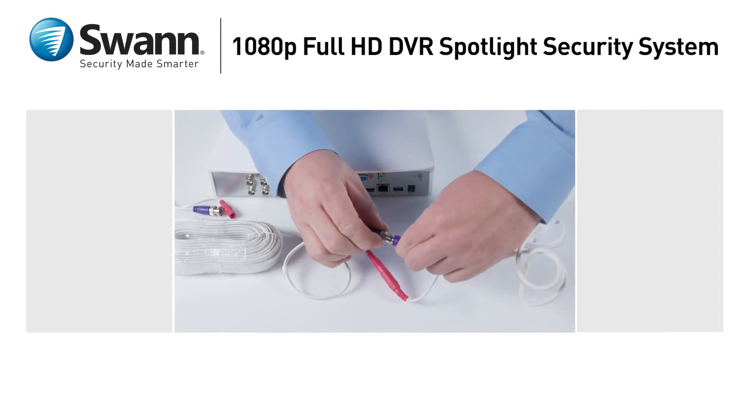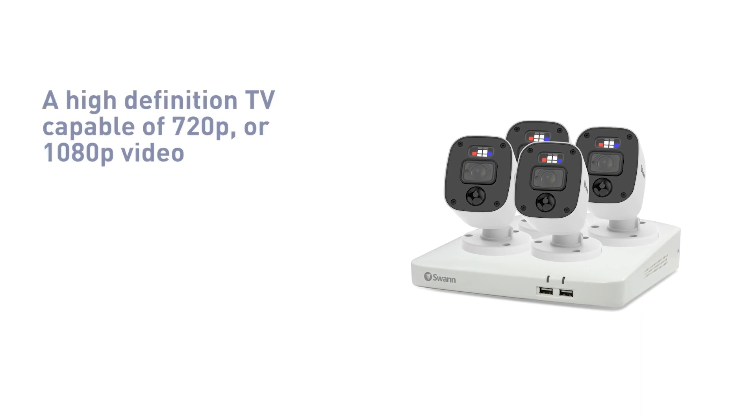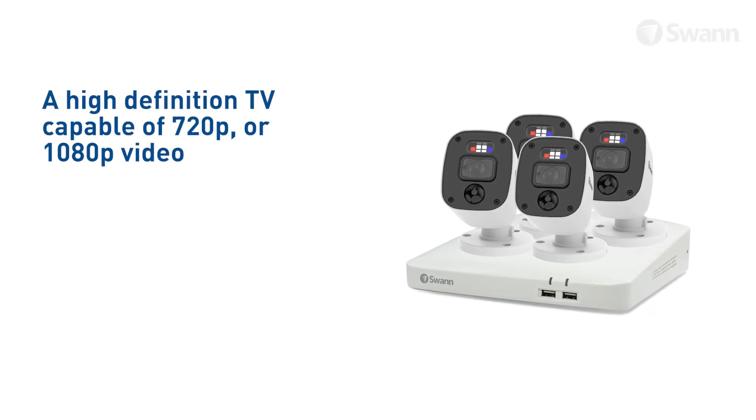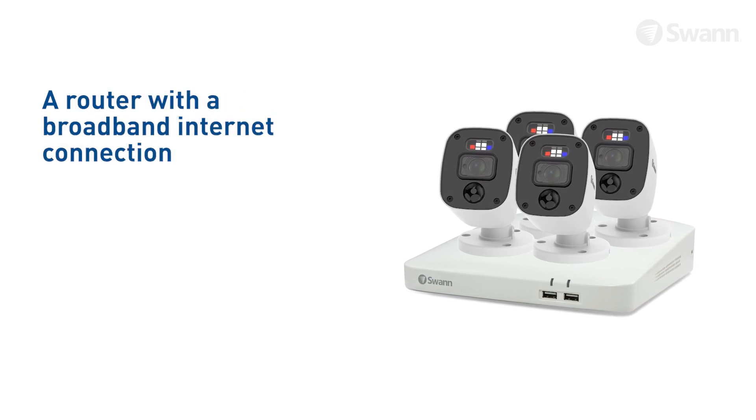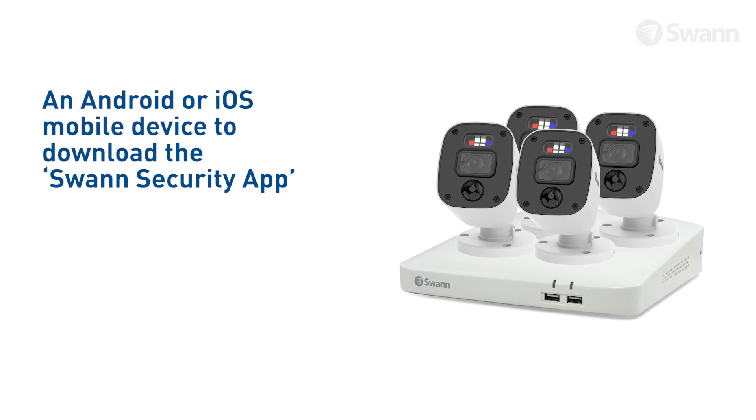Let's walk through the Hardware Quick Start Guide. To start using your recorder, you'll need a high-definition TV capable of displaying 720p or 1080p video, a router with broadband internet connection, and an Android or iOS mobile device to download the SWAN Security app.